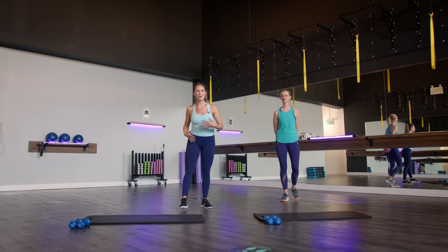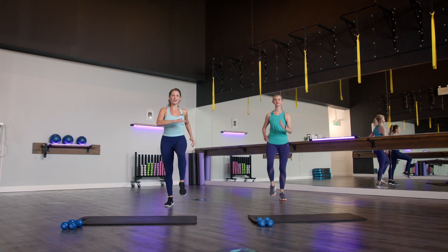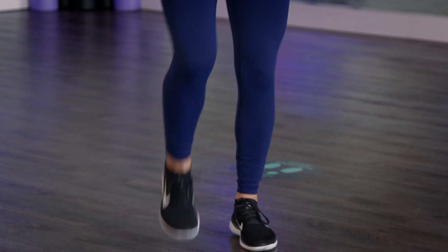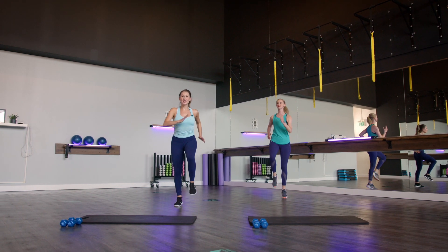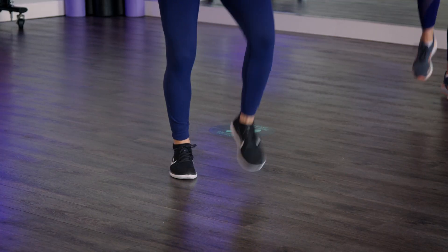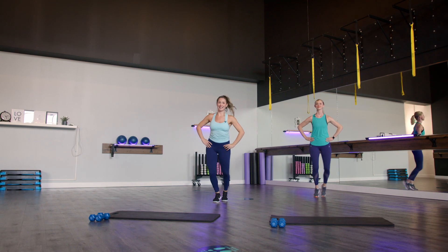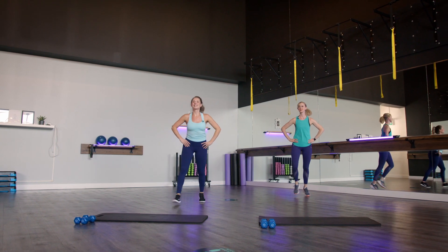We'll start with our warm-up. Just roll those shoulders back and we're gonna start off with a march to get that body moving. From here we're gonna make a change into our wide and narrow. It's gonna look like you're making two big steps out in front like a V with those feet. Out, out, in, in. Really bending those knees on the wide, making those steps nice and big.